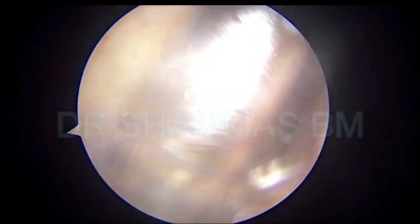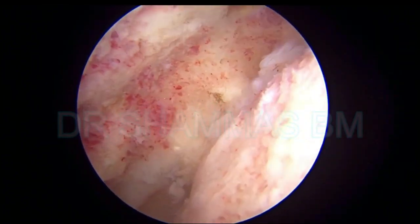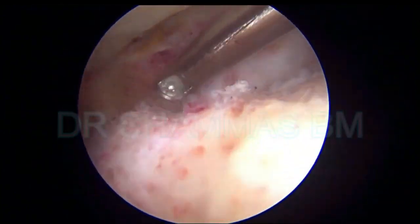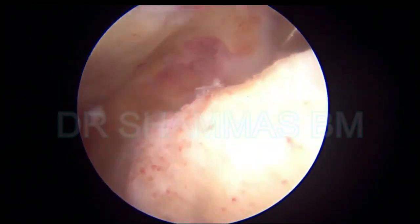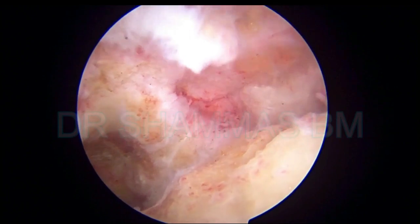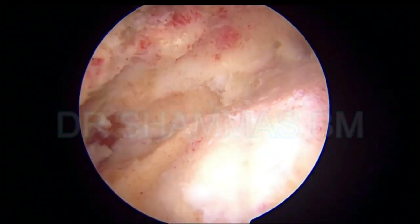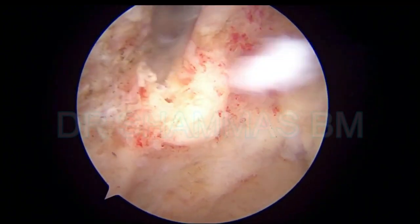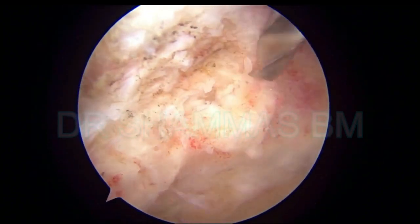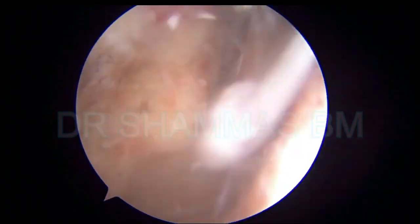Again the burr is coming in on the tibial side. Now you can see that the soft tissues are almost removed and there is bleeding bone. I am using the curette now to remove the soft tissue that is not coming away with the shaver. The curette can also be used — it should be a sharp curette. And for getting some bleeding you have to drill some drill holes. This is on the tibial side where I am drilling multiple drill holes.